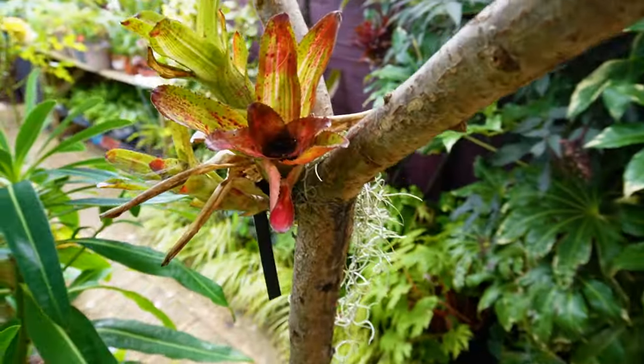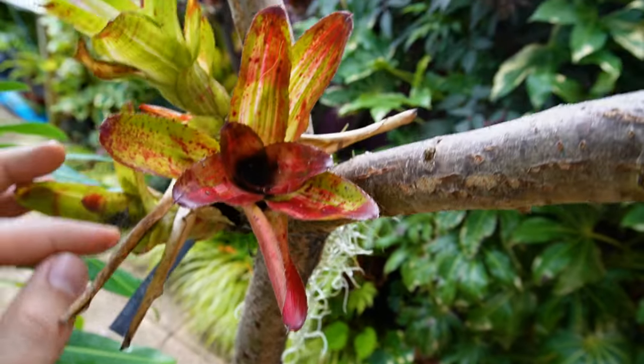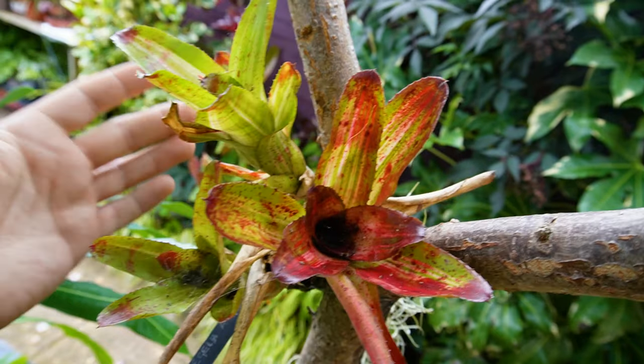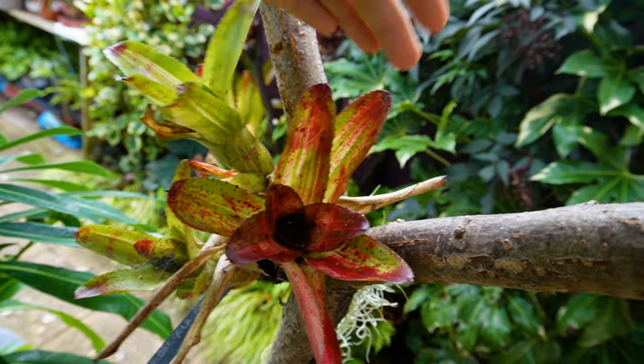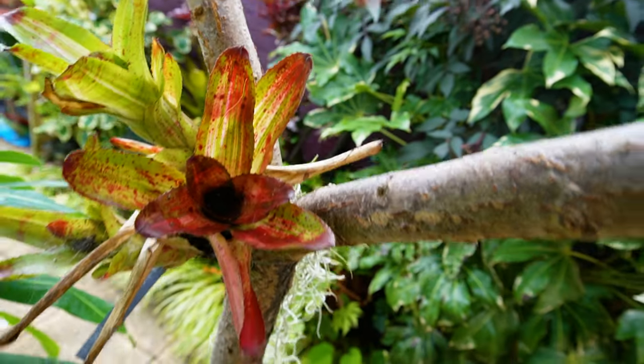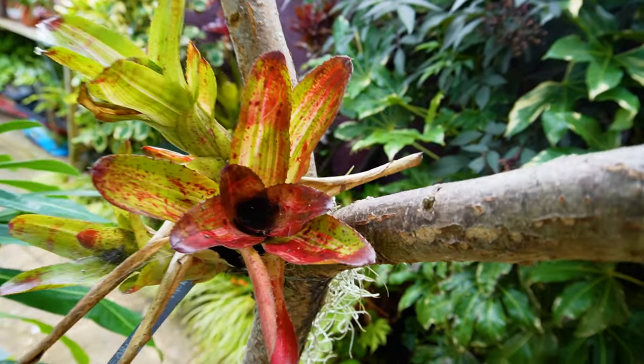Look at this one here — another neoregelia. This one is 'Antigone' and it's so happy that it has produced two offsets this one summer season, and there is another shoot just emerging there. I absolutely love these resilient and unusual plants.